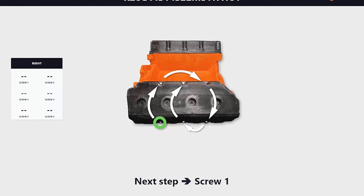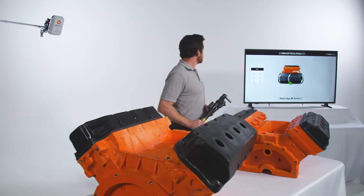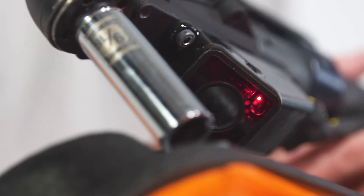The system identifies the correct tightening sequence and displays the instructions for the user. The tool is automatically activated with the correct settings for use.